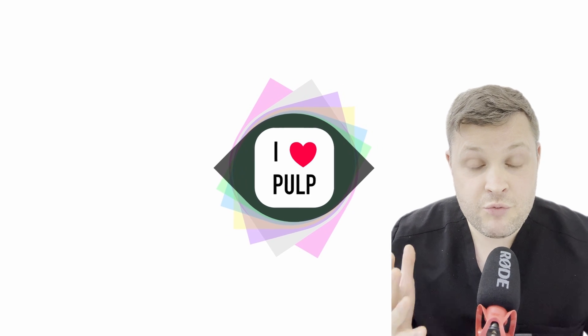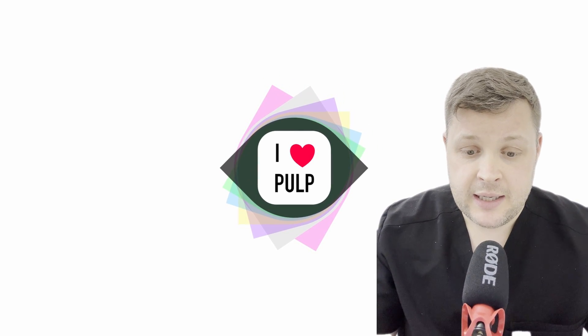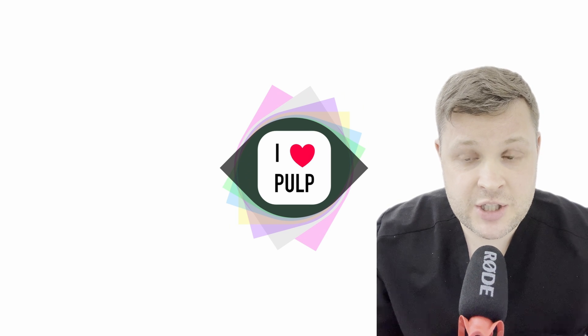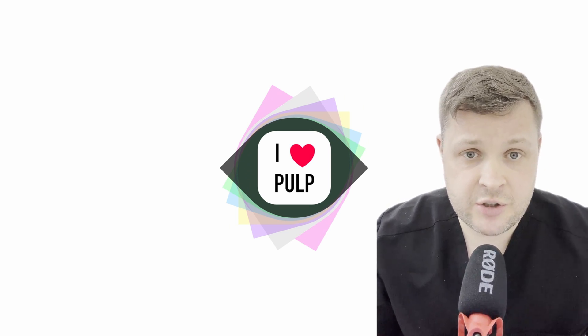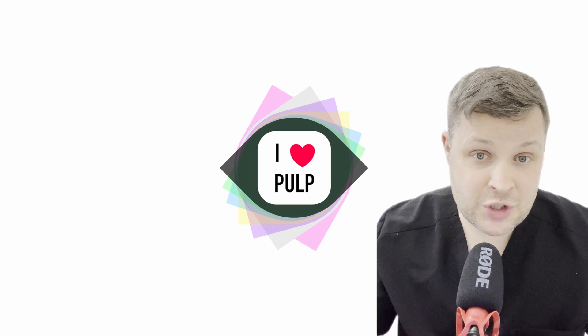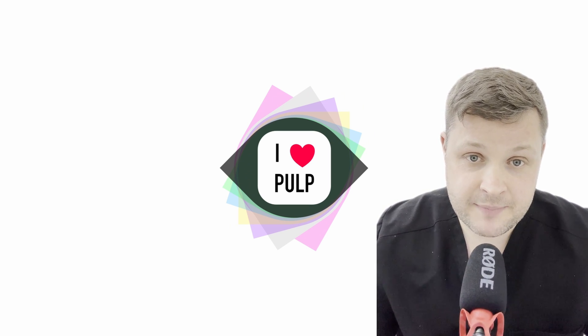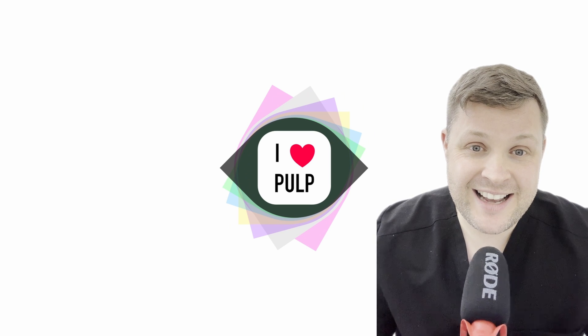If you really like these videos, I really like making them, so please like and subscribe to my channel. If you have any questions or any criticisms, please leave them in the comments below and I'll always answer every comment. Nice to see you and I'll see you in the next video.